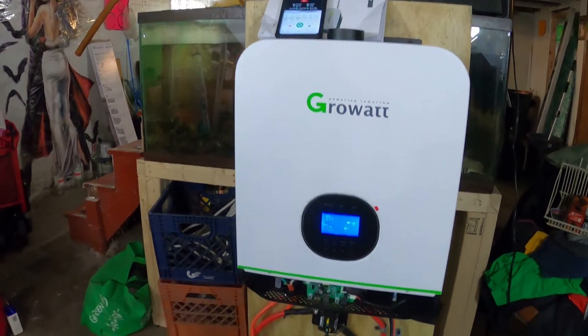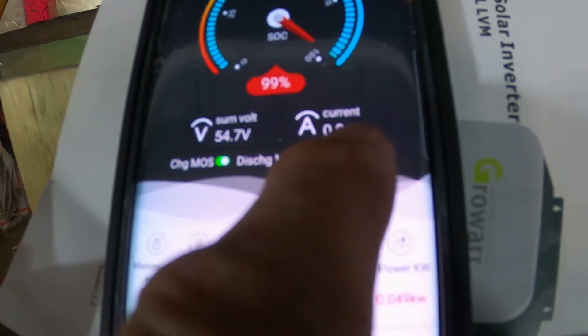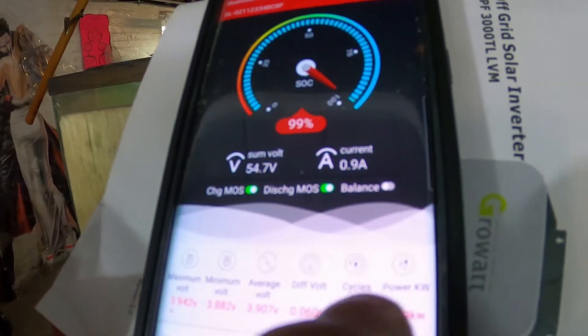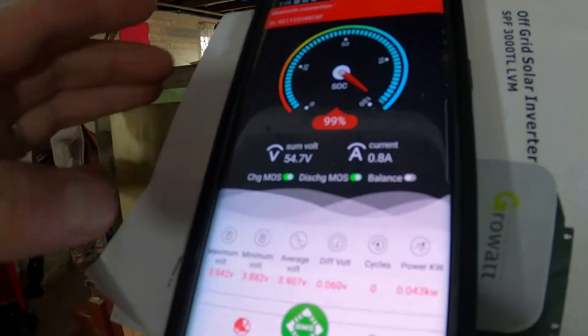Nothing is charging this right now. Those LG Chem packs can sit there for a long time. My next videos are going to show how long these can power a deep freezer, a refrigerator, and whatever else. The current drawing right now is about one amp out of here. When it's charging, it goes into balance mode.